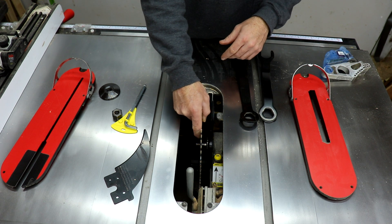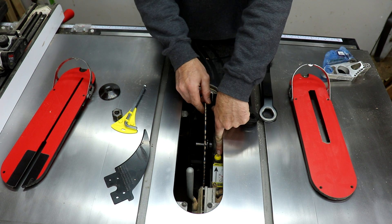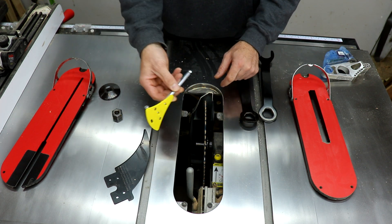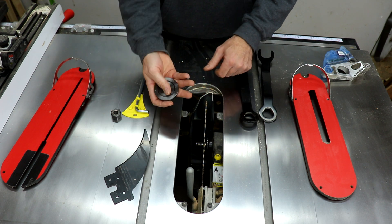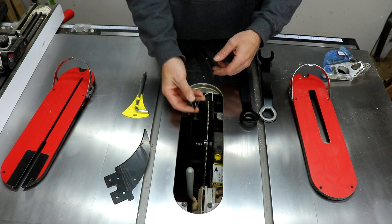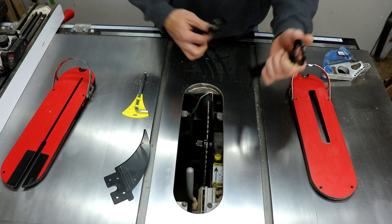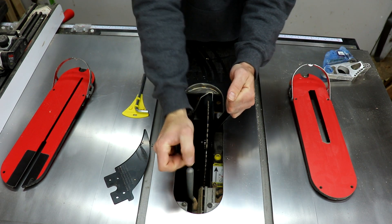Then take your blade and put it on. You want to make sure that your adjustment — which is right here — that adjusts your cartridge up and down. You'll use the Allen wrench that comes with it for that, but you want to make sure it's far enough back and not hitting the blade at all. Take your washer — don't drop it down the saw like I've done several times — then your arbor nut, finger tight, and then use your wrenches to tighten it up.